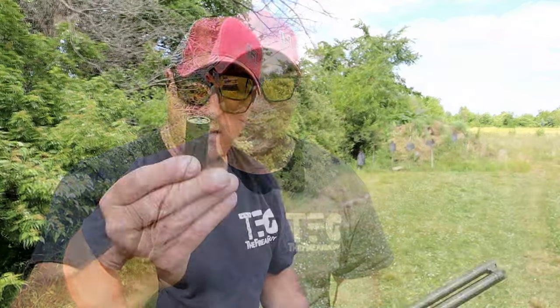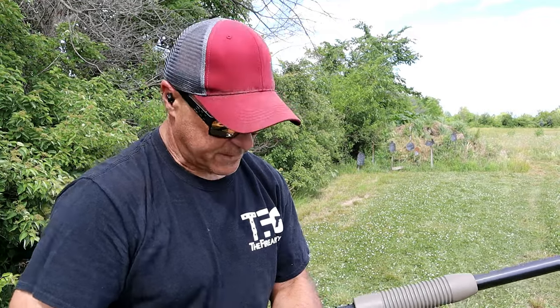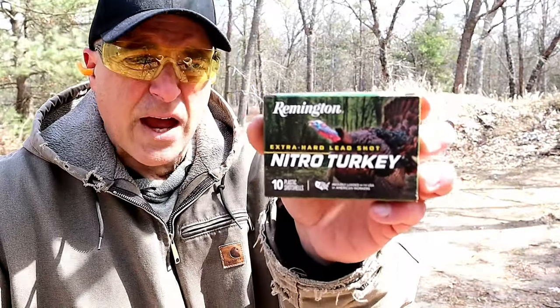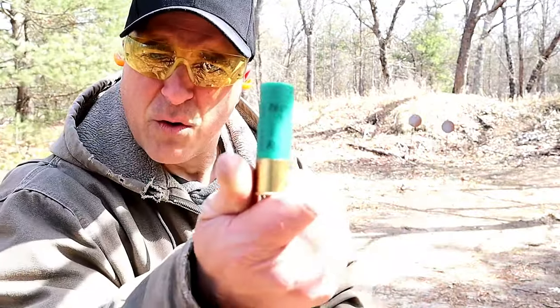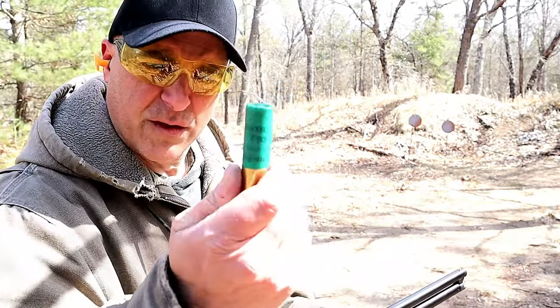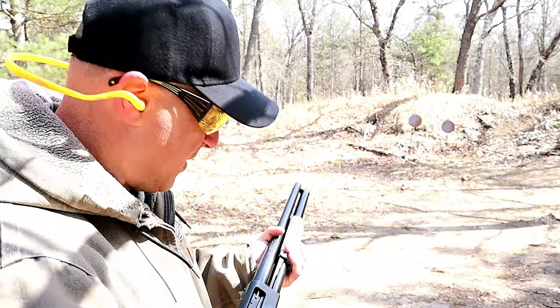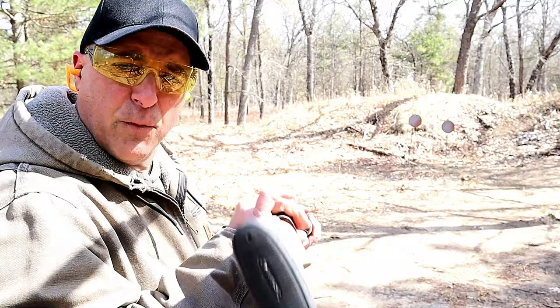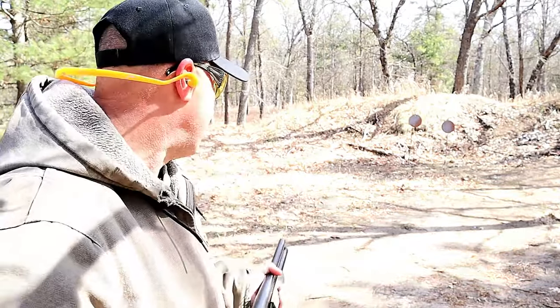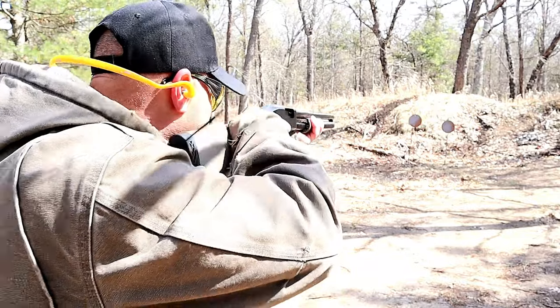Let me get some of those high-velocity loads — you'll see the difference in recoil. What we have here are Fiocchi high-velocity two and three-quarter inch loads. I've also run Remington Nitro turkey loads, three-inch magnums. The magazine tube holds six rounds of the three-inch loads. These turkey loads are tough and they hit hard. I'm really happy it has a skeletonized rubber recoil pad, because this stuff is powerful.